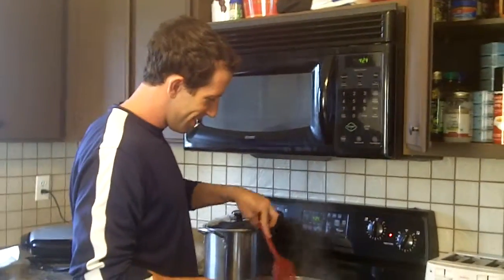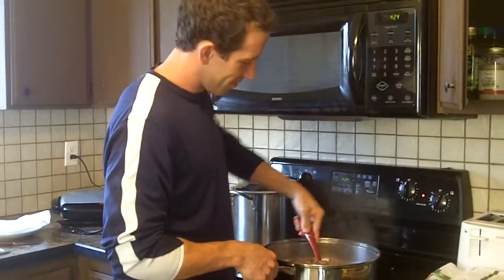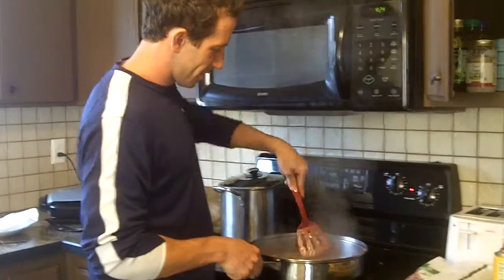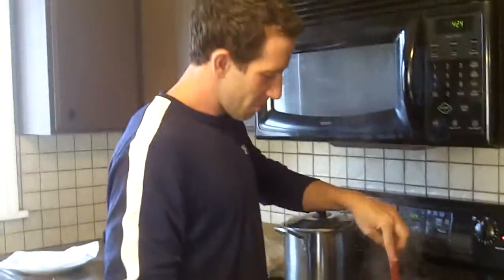Good afternoon, this is Vanessa Haley, special correspondent for Rochester Living. Here we are today in Mike's kitchen, watching him cook up some chili, and he's going to tell us all about his amazing ingredients he's putting inside of it today.